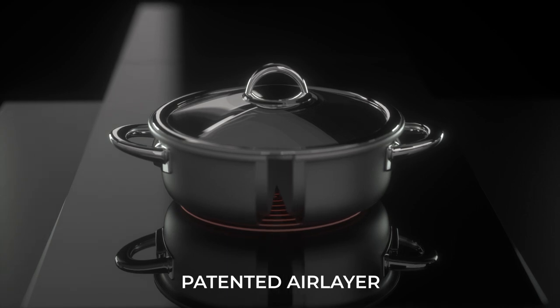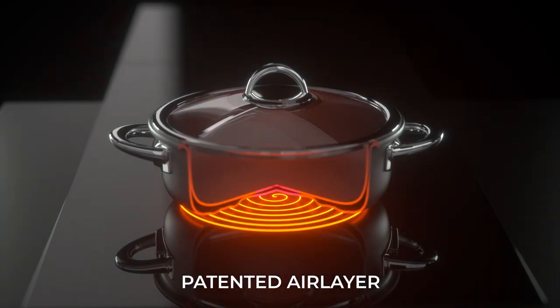Airtaste's painted-air layer gives you more control over temperature, so no burning away all those nutrients and no harmful smoke.